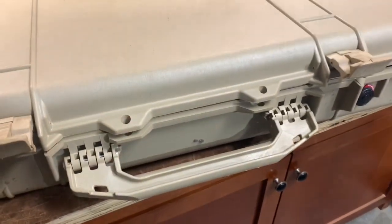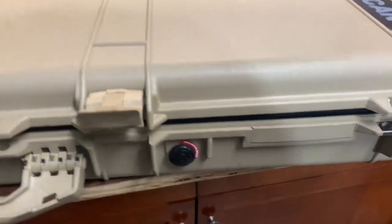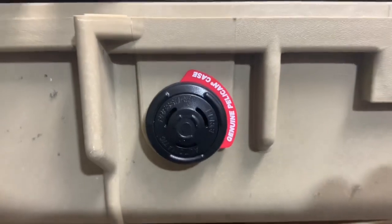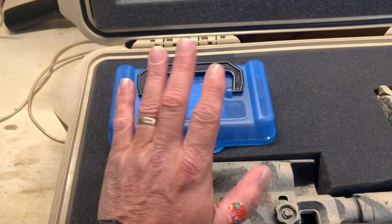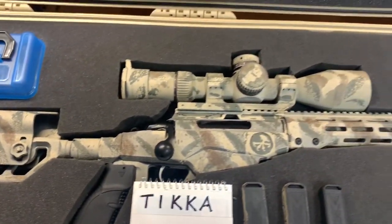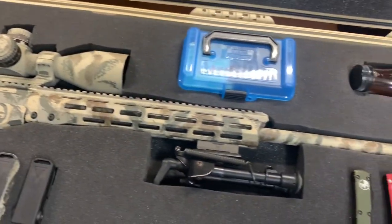Most of you guys are familiar with Pelican briefcases — they're expensive, but they're nice when you're traveling. It's got the pressure lock in there. So let's open this thing up and see what we got. Starting over here, we got 50 rounds of 6.5 Creedmoor, and we got the lovely camouflage Tikka.